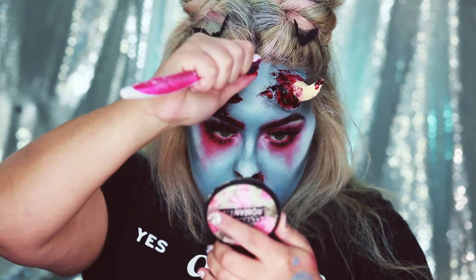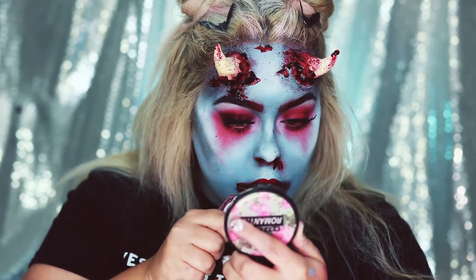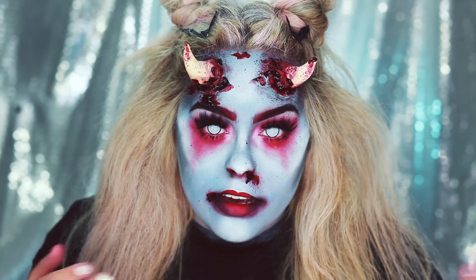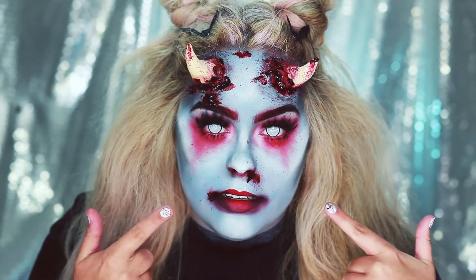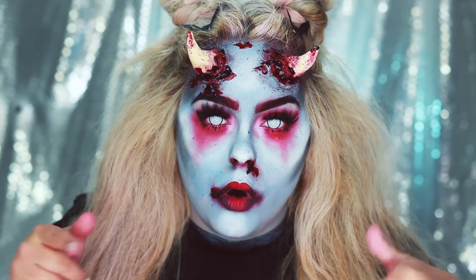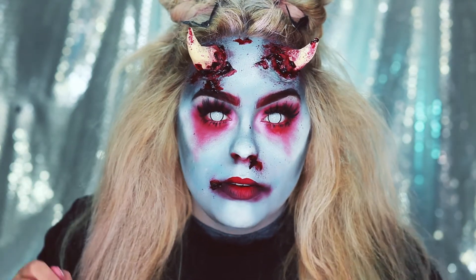Last but not least, we're going to splatter some red face paint up by the horns, a little bit by our nose, and our lips. Here's my final look — I really like how this Devil Girl came out. I like the horns a lot, and these contacts definitely make the look even better. Comment down below what you think tomorrow's video is going to be because I'd love to know your guesses. I'll see you in my next video tomorrow. Bye!